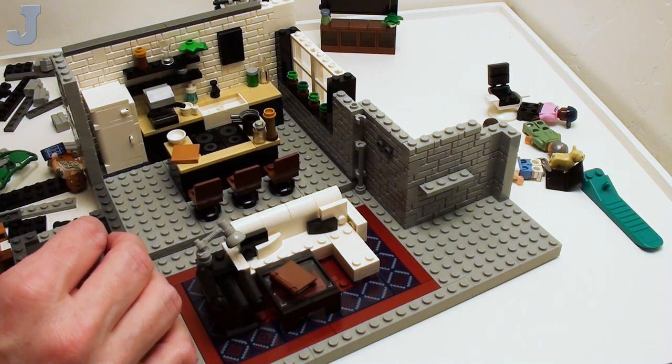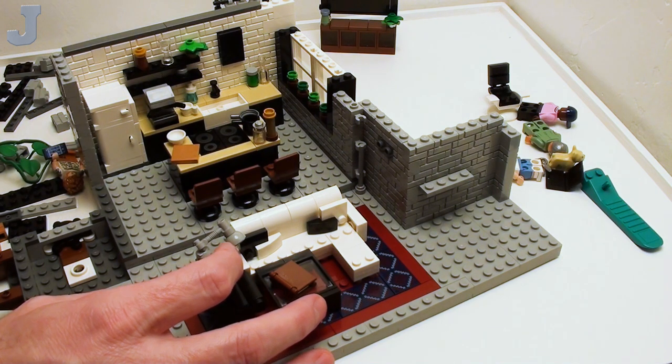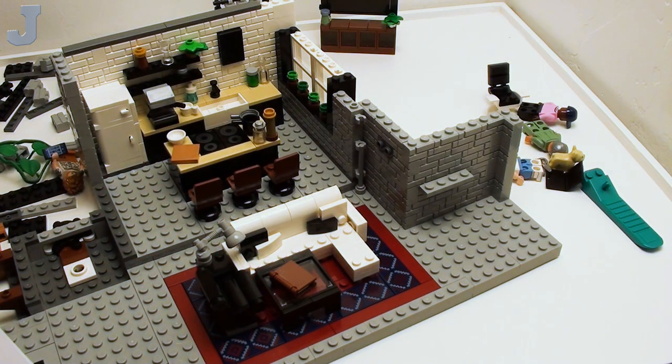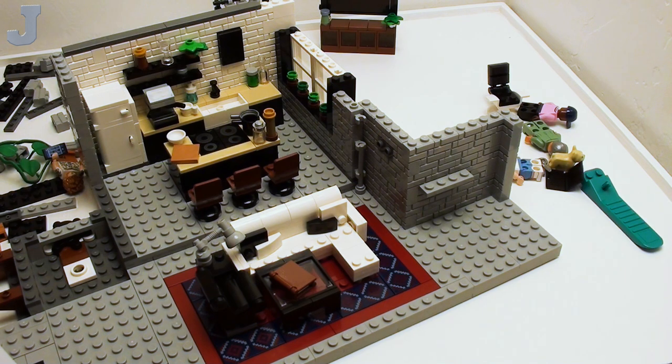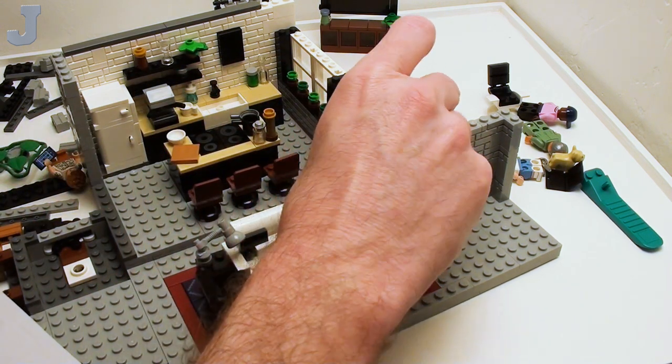I wish Lego would bring out a corner brick for that too — it would be really nice. Will they do it? No, they won't. There's a sticker on here — sticker number 11. They want the Fab Word on a 2x3 black flat tile. I use those for making computer monitors, like widescreen monitors. Sorry, Fab 5 — no sticker on that one today. That's not going to happen.